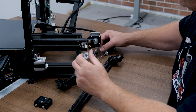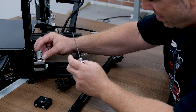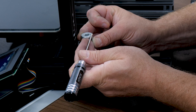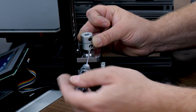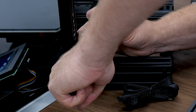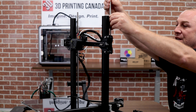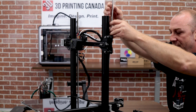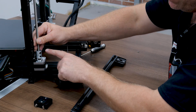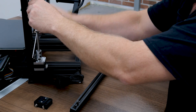We have our motor coupler and our 2.5 wrench. Go ahead and get this on the motor shaft. If you look inside, you can see exactly where to put the motor coupler. Make sure you crank that down real good — you want it nice and tight so it doesn't slip off. Next, I'll take my lead screw and thread it in. We just want to make sure the motor shaft and lead screw do not touch. We'll make sure we crank this one down nice and tight as well.